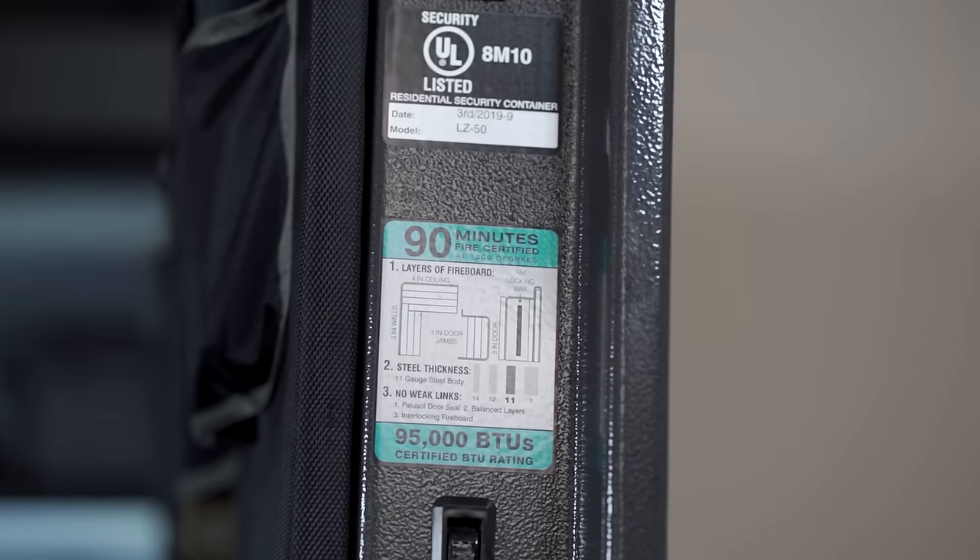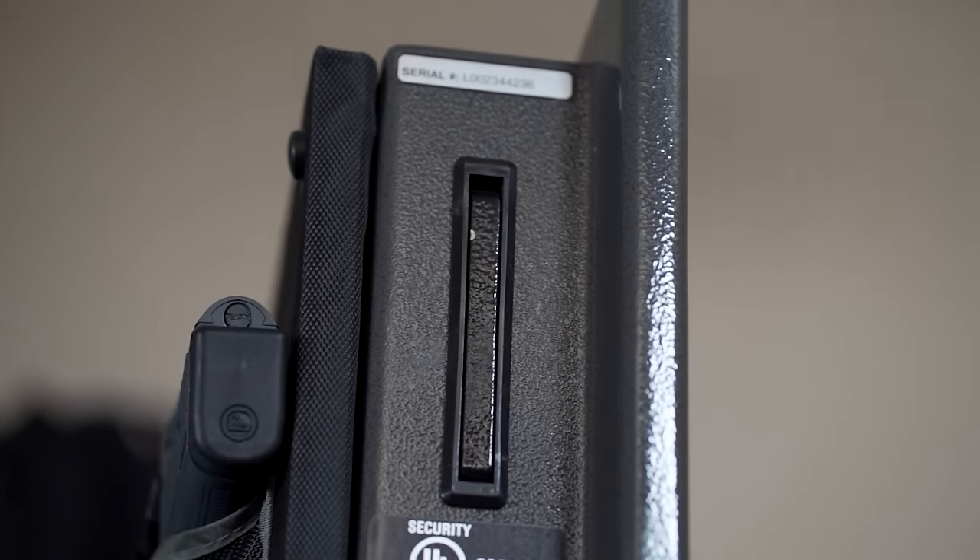This thing has a ton of pros. It's got a 90 minute fire rating at 1,200 degrees Fahrenheit. The front panel on the door is one inch thick but the total door thickness is four and a half inches. The ceiling is four inches, the walls are three inches thick, and the lock bars that line the entire top, side, and bottom of the door are four inches in diameter. Although there are no external hinges on this safe, if someone tried to do something to it, they're not going to get that door off. Even Demolition Ranch has shot one with a cannon and they're still hard to get into.